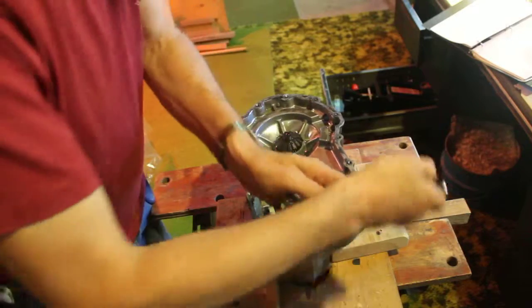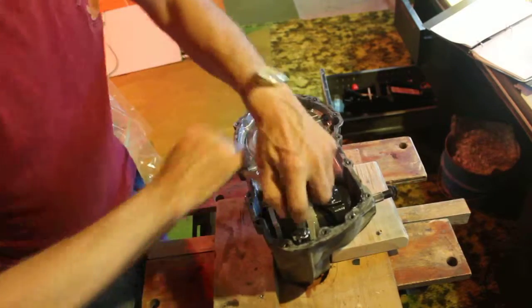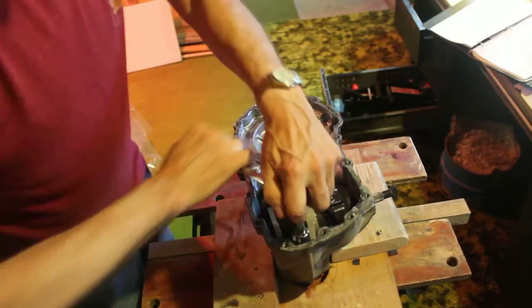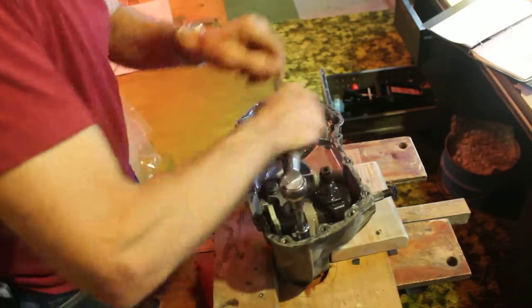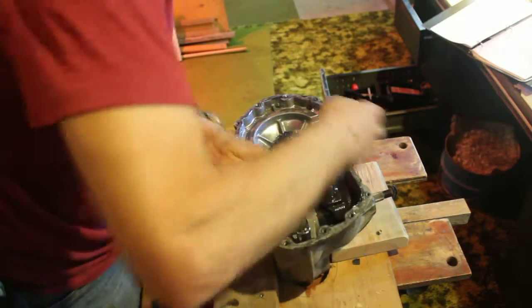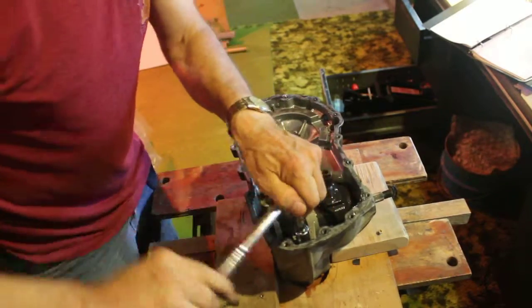This transmission worked good since 2003, and I noticed a week ago for some reason there was no forward on it. Reverse worked okay. So right now we've disassembled it this far.